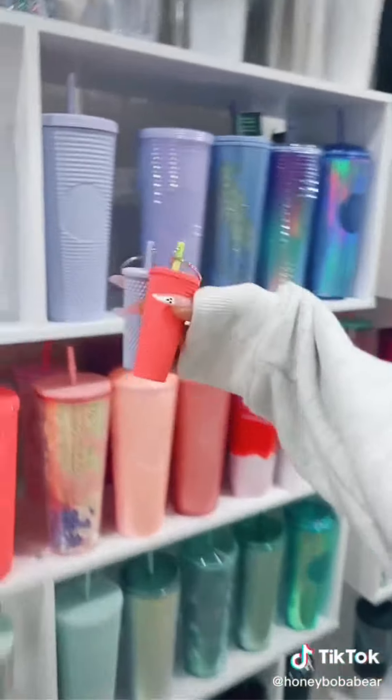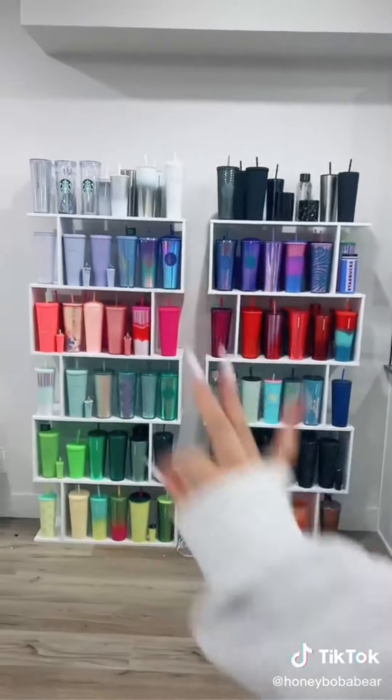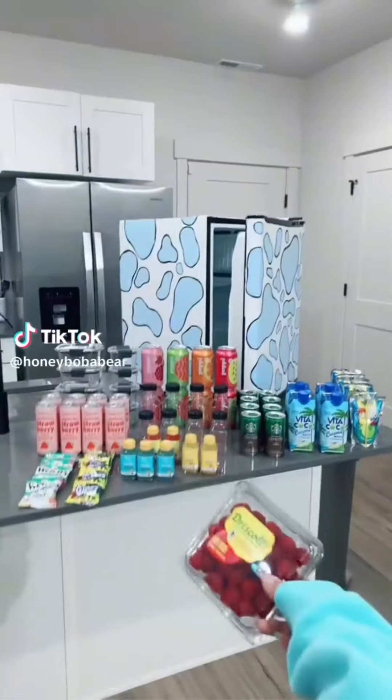Now I'm gonna put the keychains next to their matching cup. It's not done yet — I still have a lot to do, like putting my lights up. I need to reorganize this because it's not doing it for me. See you in part two.